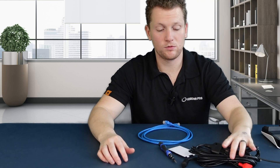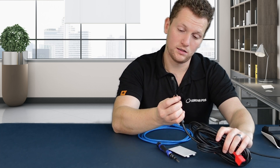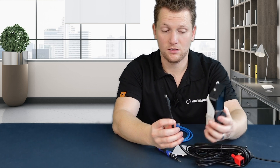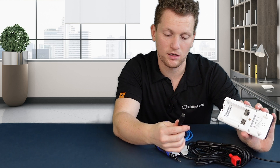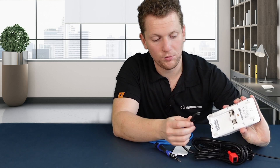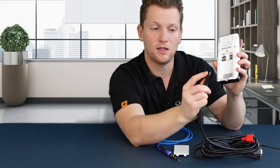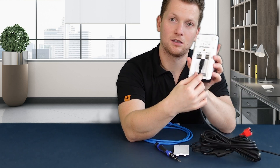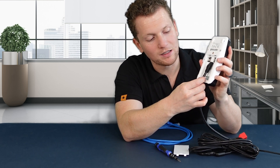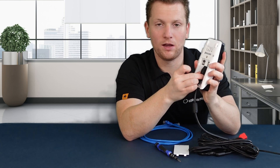Now power is running to this cable. This thicker cable with the rubber collar on it will go straight into the PAX device to provide it power. Take the cable and line up the flatter side to the wall of the back of the PAX, so that the part with a little bit of a hill is sticking towards the outside. Slide that into place, then take the rubber collar and make sure it lines up with the indentation here — it should slide into place so the cable is nice and snug.